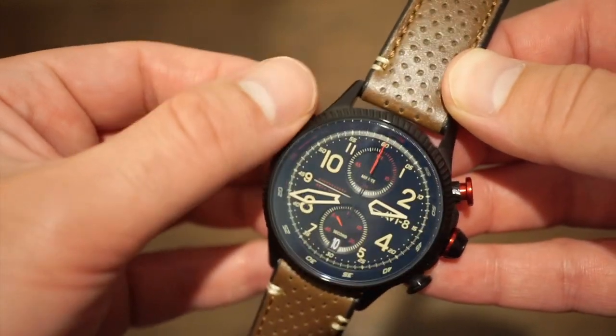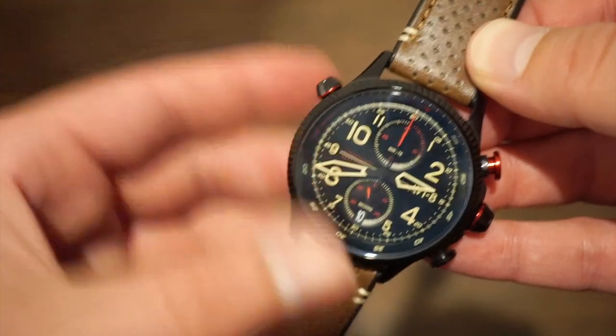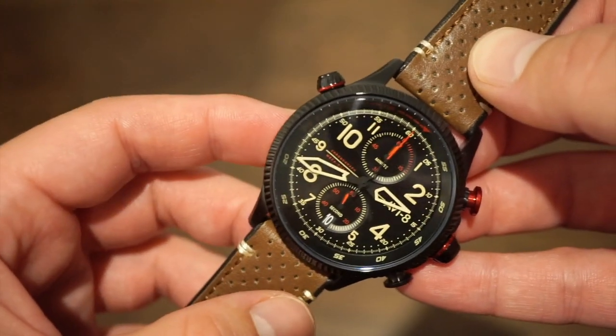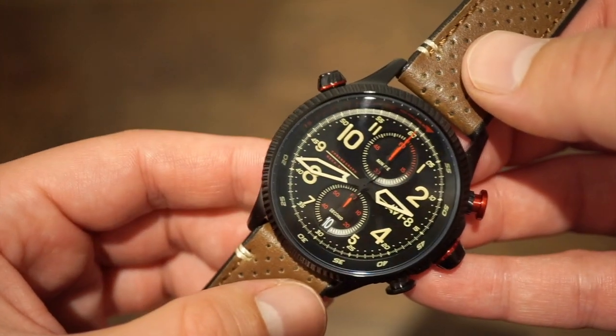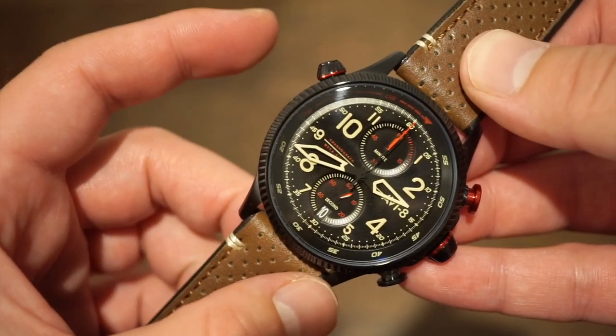You can bump the pusher a bit sometimes, so I'd be careful timing something intense like a sport. But if you're wearing it as a desk watch or a work watch, you should be okay.